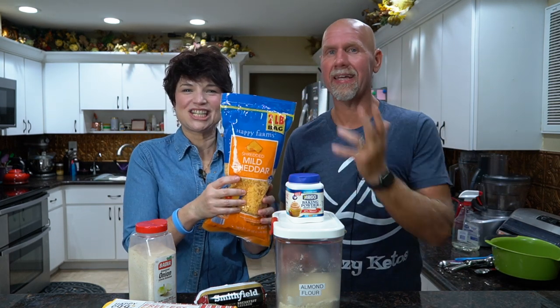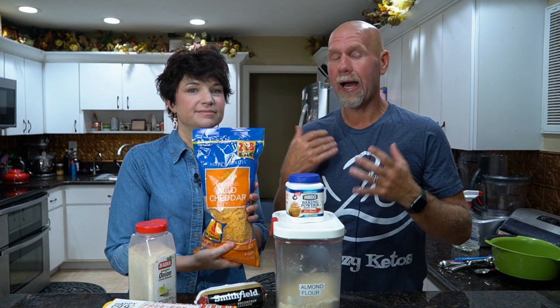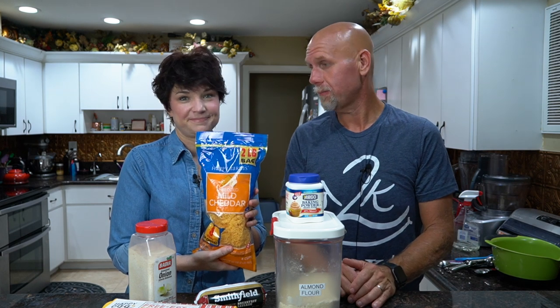Finally, we're going to need some cheese. We are using pre-shredded cheddar cheese — it's just easier for recipes. There is some potato starch in there, but it's so negligible we don't worry about it. But if you really want to, you can shred your own. And then we're going to need a bowl and stuff.